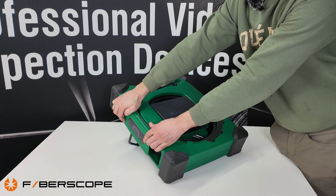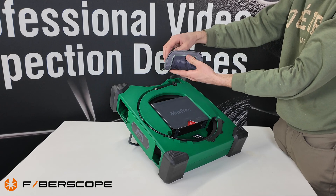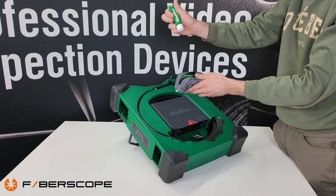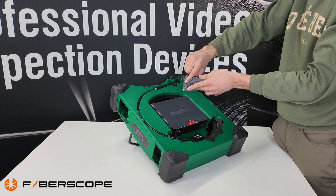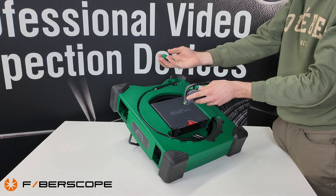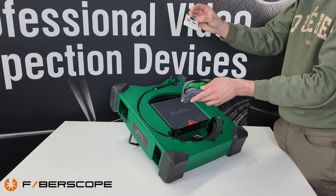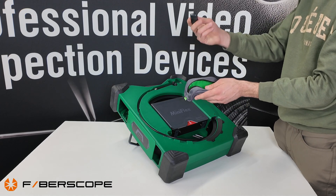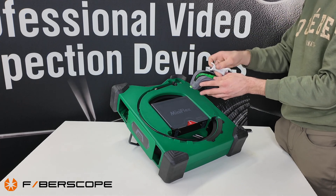All these accessories are in this compartment here — a small bag of accessories. We have the plumber's grease or Vaseline, the two sewer skids, a quick start guide, an SD card adapter, and the tool to remove the camera head.